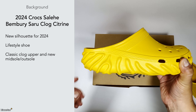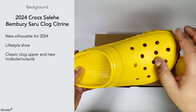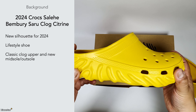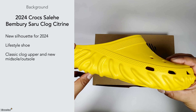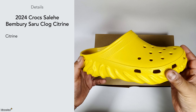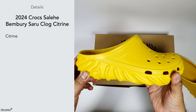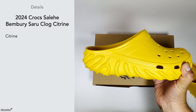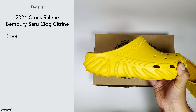It has that classic clog upper — you can see the gibbets holes on top, very much similar to classic Crocs footwear. However, the bottom half is signature Salehe Bembury. It comes in a Citrine colour, which is almost like a muted yellow going towards orange. Citrine is probably the right terminology — Salehe Bembury and Crocs have some weird colour naming schemes, but I kind of like it.